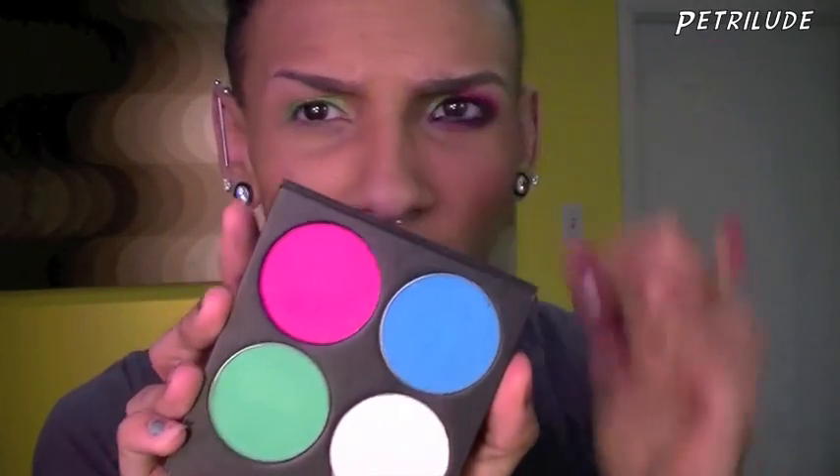Now that I have the green on I'm gonna go in with this pink — I don't know the name, I'll put it in the sidebar, but it's by Sugarpill again. I'm just gonna pick this up on a fluffier brush and then I'm just gonna dust that right in my crease. Then I'm also gonna take that same color and same brush and just dust this on my bottom lid.